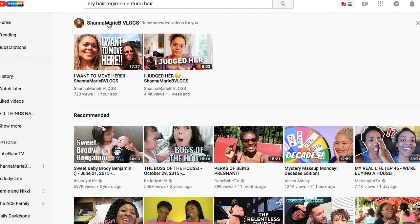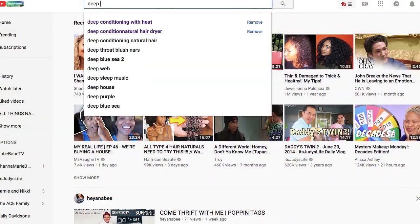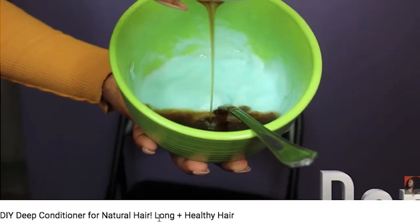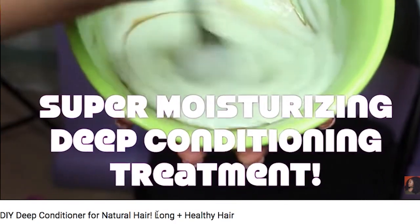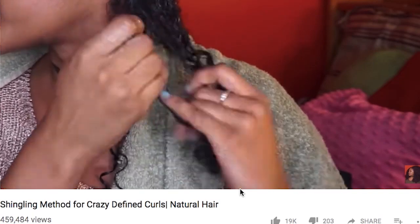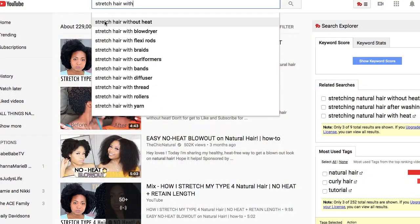I started out by typing in what I needed. I know my hair is really dry right now, so I found Jujubee's 'dry to long and moisturized updated hair care routine.' Based on that, I stuck with her for the rest of the videos. I found her DIY deep conditioner video for breakage and damage, her shingling method for crazy defined curls, and a video on stretching hair without heat — since I've been using a blow dryer for years. At that point I just decided to do all of her methods for my new routine.